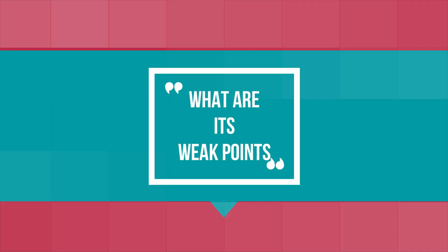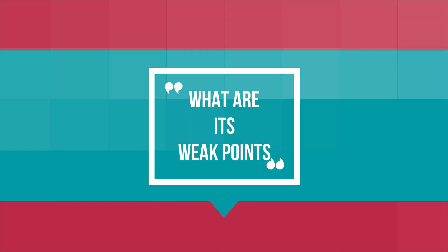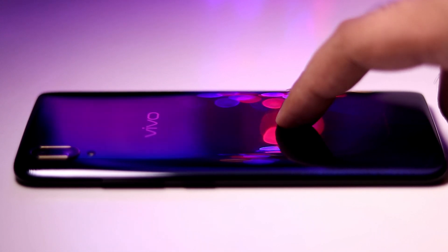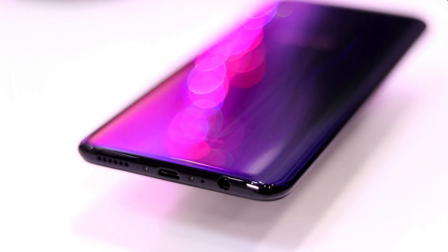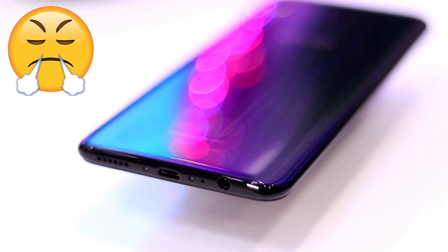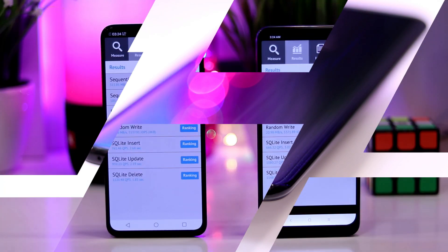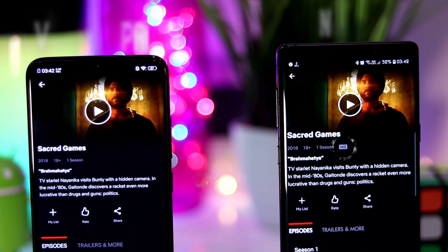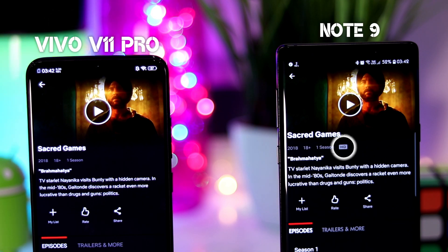What are the weak points of this phone? Well, this phone has a plastic build, and the glossy back is a fingerprint magnet and can be easily scratched. Also, this phone is still using micro-USB instead of USB Type-C in late 2018 — not cool at all. The type of storage used here is eMMC instead of the faster UFS 2.1 standard. And even though it has such an incredible screen, it doesn't support HD playback in Netflix and Amazon Prime Video due to DRM certification issues.